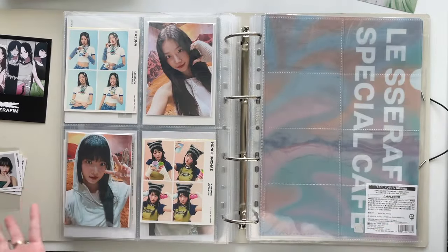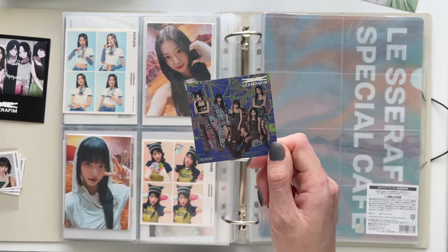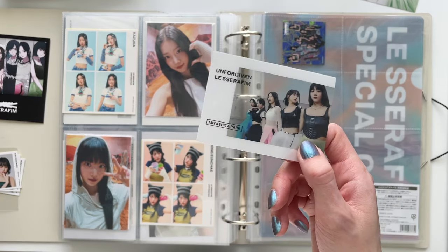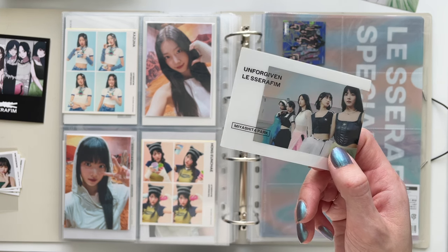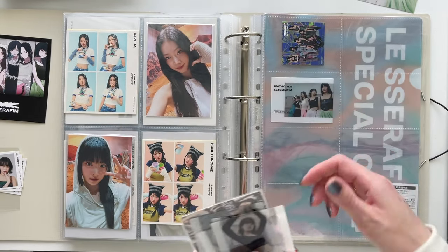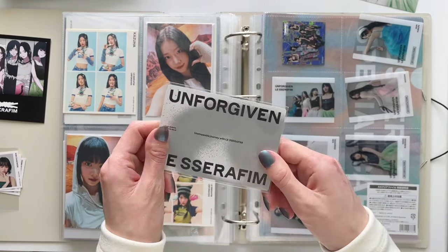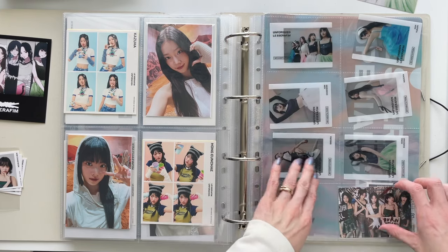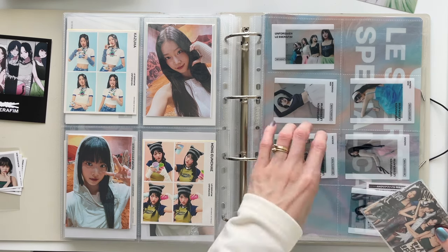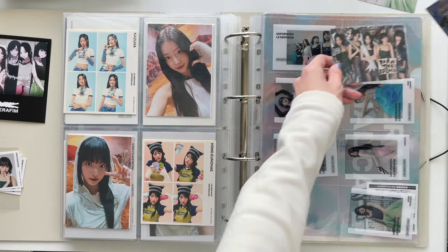Moving on: this page is going to feature a random sticker from some pre-order benefit in Japan. I also have these clear cards from the Miyashita Park shopping event — I thought they were so cool. And then we have the Target exclusive large card. I might want to mount these or get white backing, but they're a little wide for a top loader.